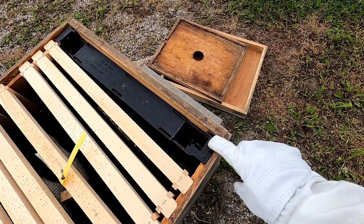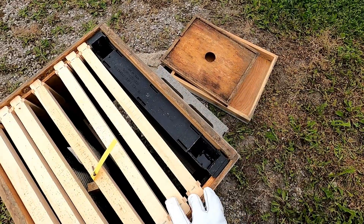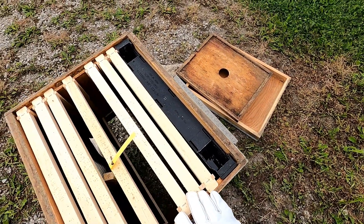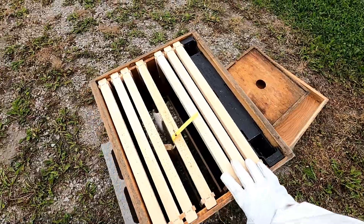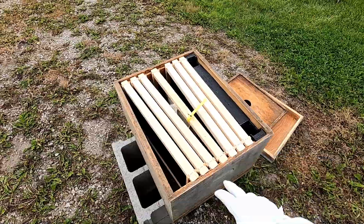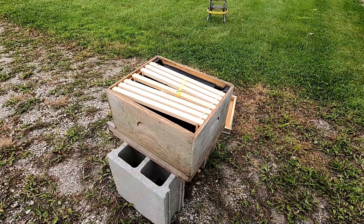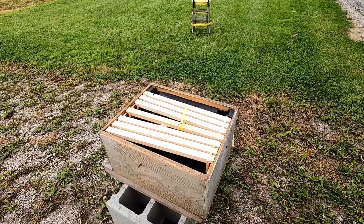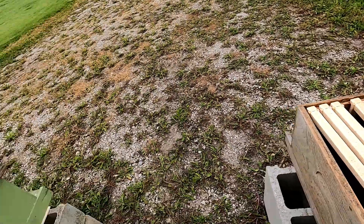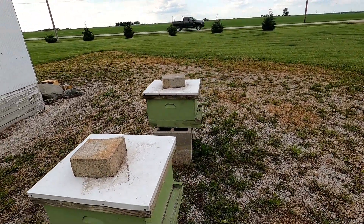This is a sugar syrup feeder — you can see it is still full of syrup because the bees weren't here to use it. Next week, we'll get into one of our other hives that still has bees in them and give you an idea of what's going on in those hives.